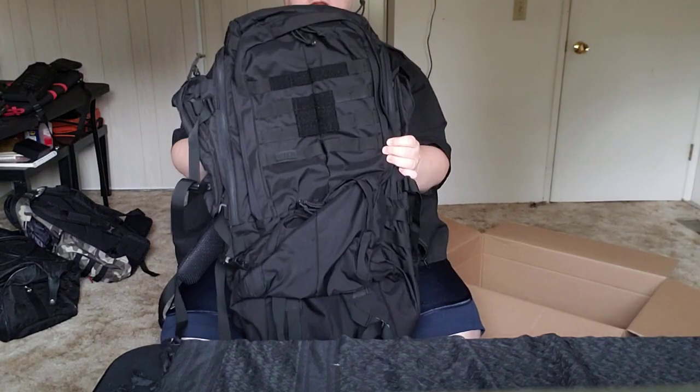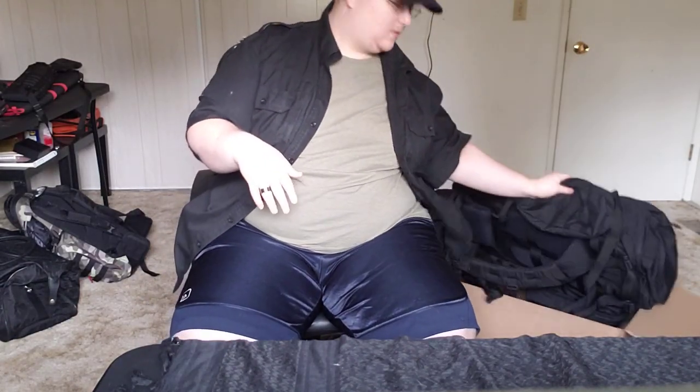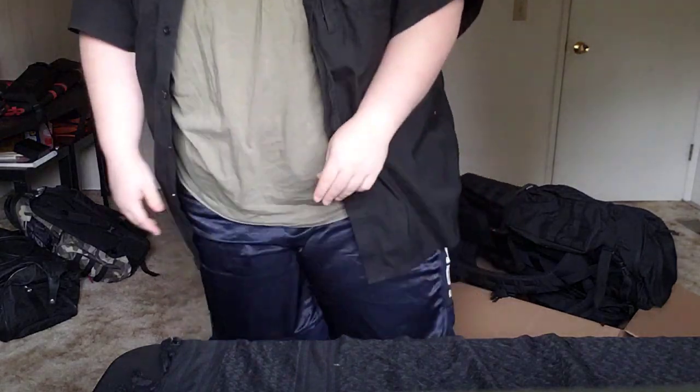And that is the 5.11 Rush 100 60-liter backpack. I'll be doing some more videos on sizing it, wearing it, and throwing some extra packs on it. But that's it for the unboxing — have a good one.